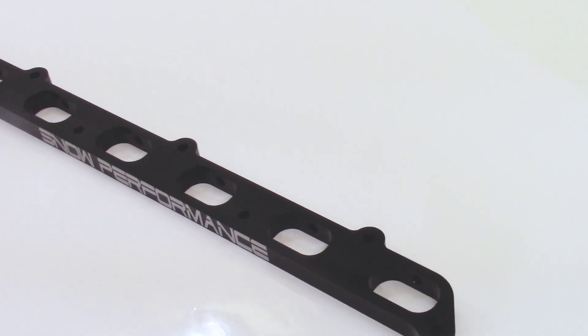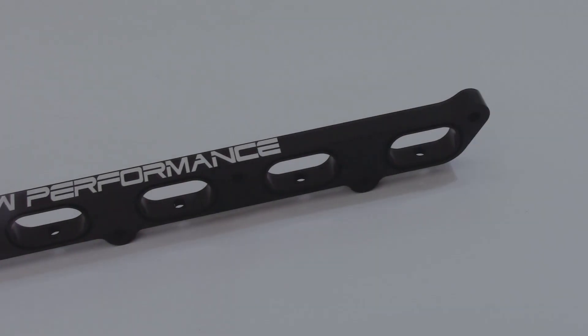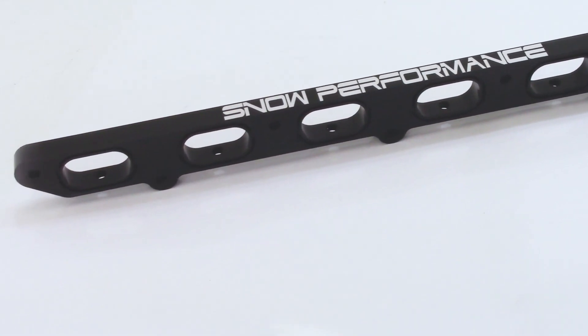The product we're going to be looking at today is the direct port water methanol plate for a BMW N54 and N55 engine.